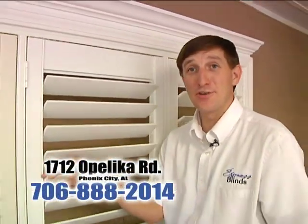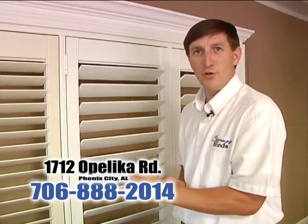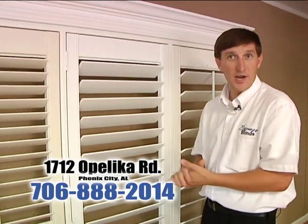So if you're in need of shutters, give us a call. We'll come out to your home and give you a free in-home consultation. You will not regret it.